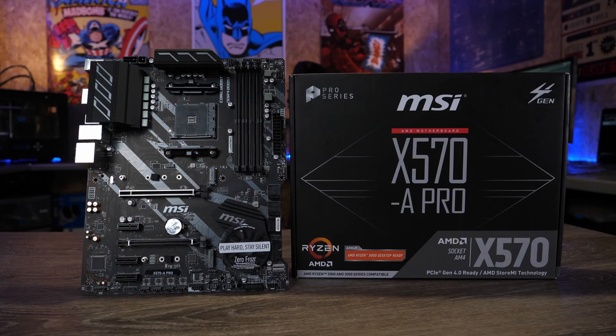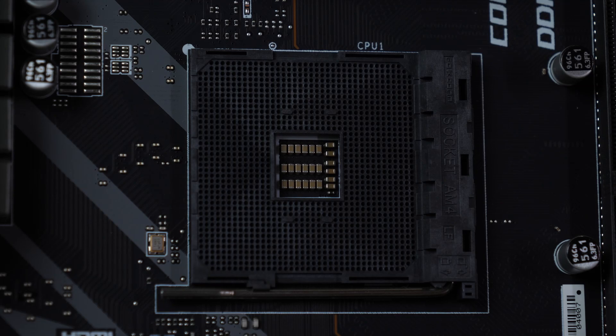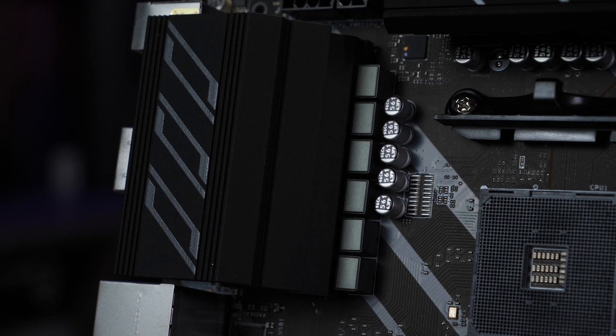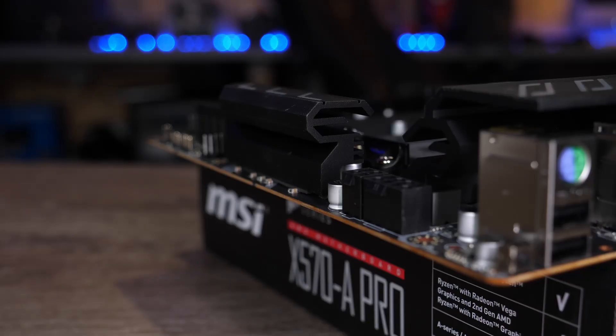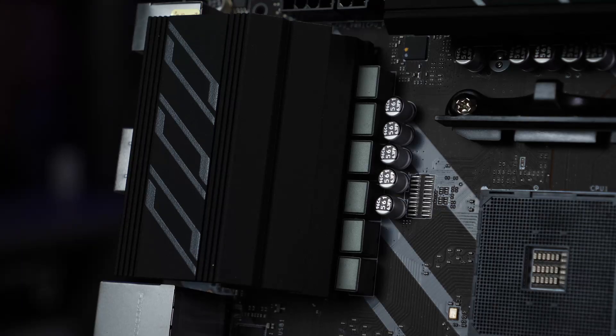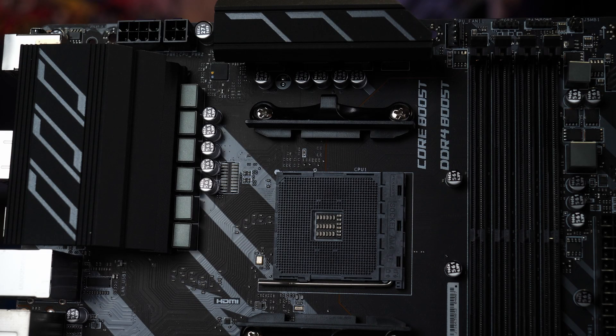Let's get on with it and take a look at this board in depth. The X570A Pro is one of the cheaper X570-based boards and is designed to be used with both the AMD Ryzen 2000 and 3000 series CPUs. The board is based on the AMD AM4 socket and uses an eight-phase VRM. These are cooled by two separate heatsinks — one that reaches over the top of the ports on the back and a second one along the top. Whilst these are fairly large, they are not linked by any heat pipes, and whilst this is okay for standard use, in a high-end gaming situation you could struggle to keep the temps under control.